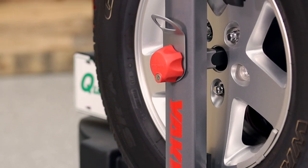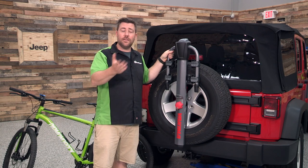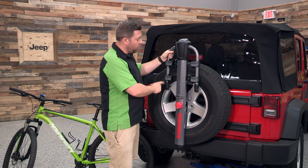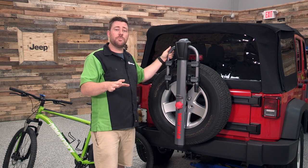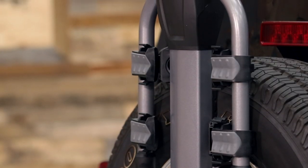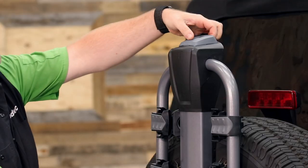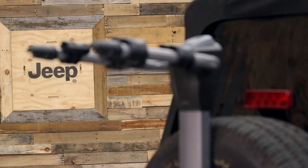It is designed to be mounted permanently on the back of your Wrangler so that it's always ready to carry your bikes on your next adventure. However, it's still easily and simply removable when you do need access to your spare tire. As you can see, it folds the mounting arms down very neatly when they're not in use. When it's time to bring a bike along, simply lift the handle, raise the arms into place, and they'll lock in the upright position.